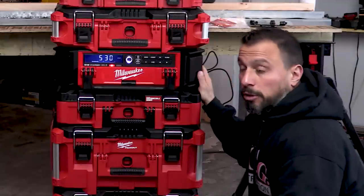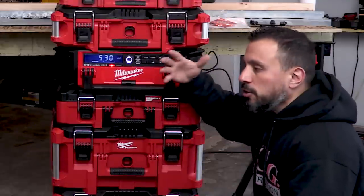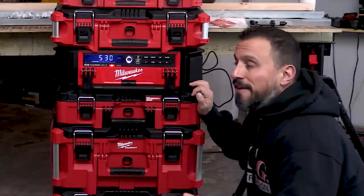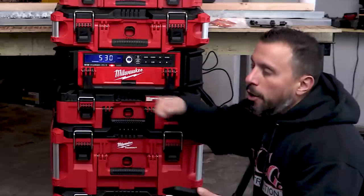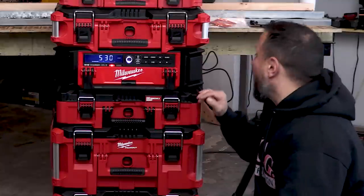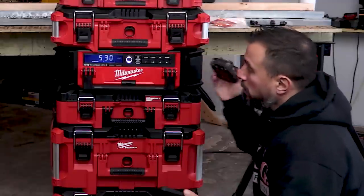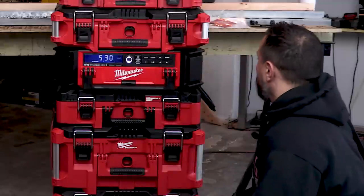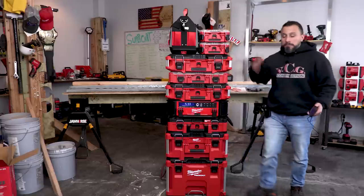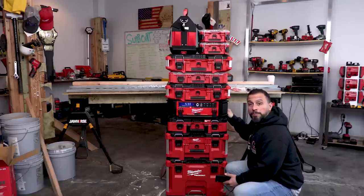That's some good AM sound but with static. My question is: is the static a product of the batteries being charged nearby, or is that just AM radio static? Let's unplug the batteries and find out, because a lot of radios fall victim to interference from nearby chargers. You might have experienced this with a standard job site radio plugged into the same wall outlet as a charger - it creates a lot of static. Let's see if that's the issue here.